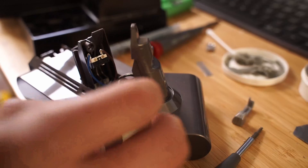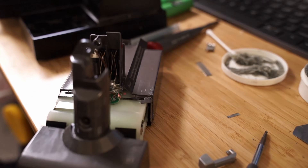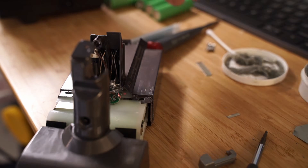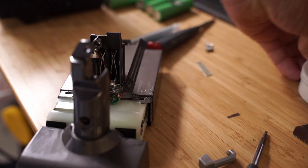If you know anyone that needs to or wants to try replacing the battery on their Dyson vacuum, please share this video. Like, comment, subscribe, and I'll see you guys in the next video. Bye.